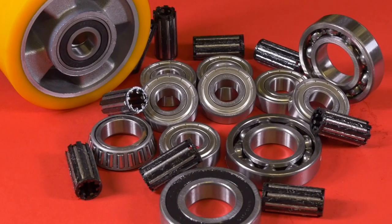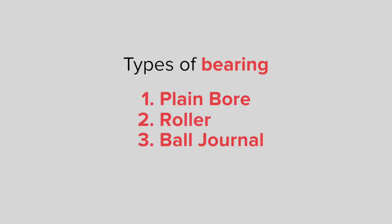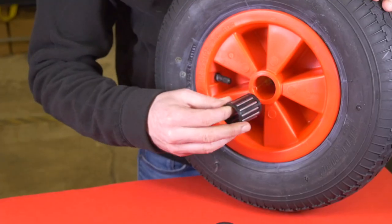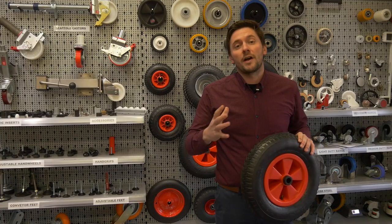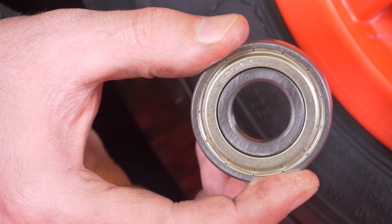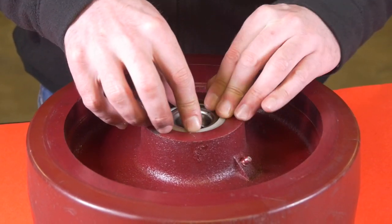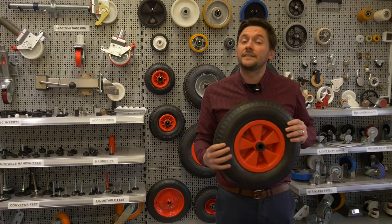Another consideration is the bearing type and there are three options: plain bore, roller and ball journal. A plain bore generally runs on a polypropylene centre — a plain and simple option with no maintenance required. A roller bearing is generally used to get a lower rolling resistance, for example in dry or low load applications, making your wheelbarrow easier to move. Finally, ball journals have a sealed bearing unit giving them a vastly lower rolling resistance. These are available with a rubber seal to prevent dirt and grime entering the ball races, and this bearing is also available in stainless steel for wet environments, making it ideal for high loads.